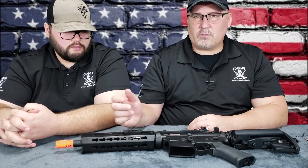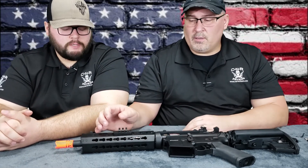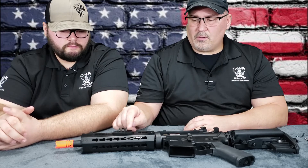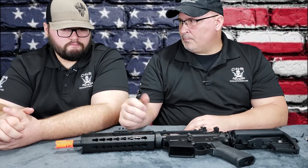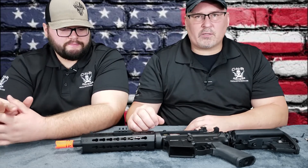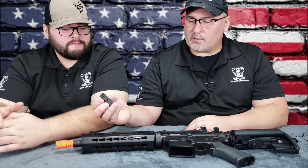These guys actually play airsoft. They've used these type of rail mounts for cameras — for their GoPros and stuff. They've had these type of mounts for different things like flashlights, peck boxes, lasers. These things work great. Once you put them on, they're perfect.